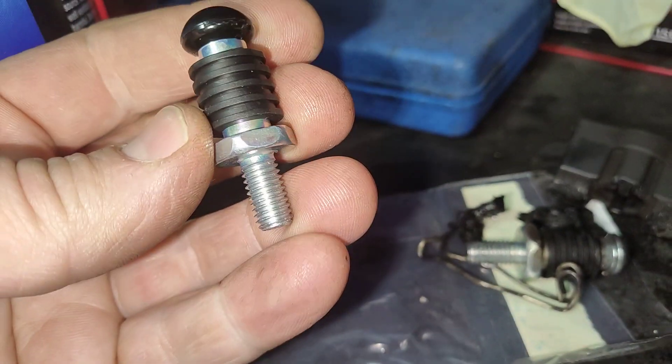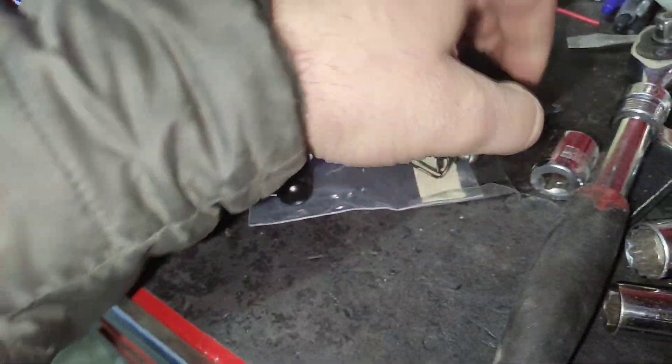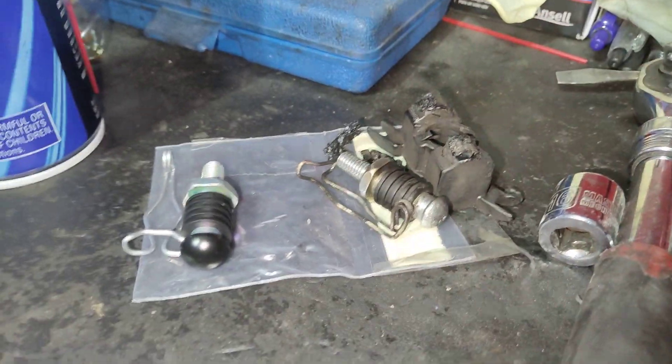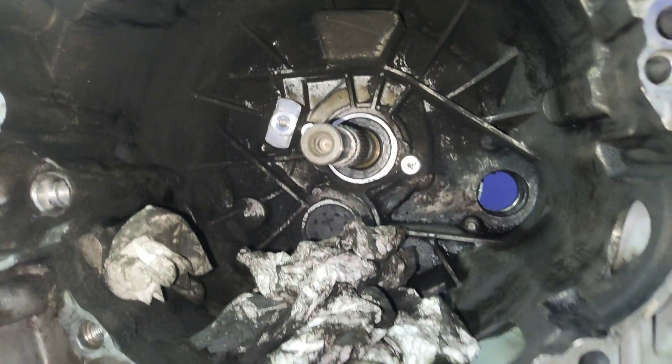I was able to find a replacement at the local Audi dealer. I've got the pivot point here, I've got a new clip, and then one of these — I have it ordered for Thursday, I also ordered one for Wednesday online. Whichever comes first, that's the one I'll use. In the meantime I will continue my cleaning here.